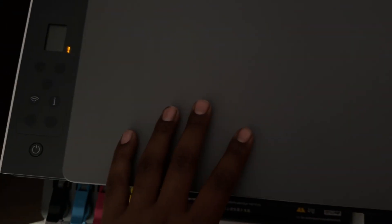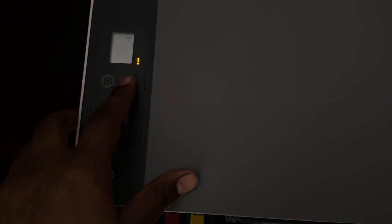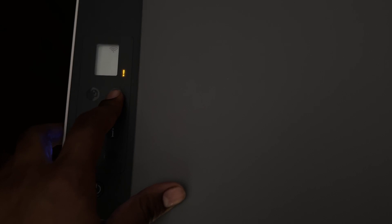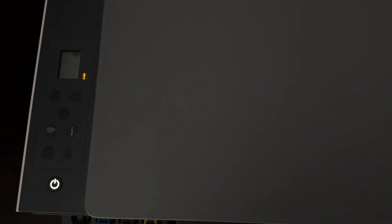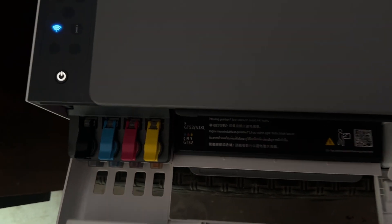After printing the alignment page, place it into the scanner. Select the option for black and white and tap the copy/scan option. It will automatically align everything.